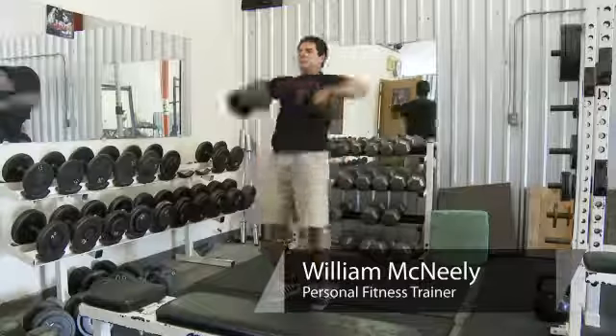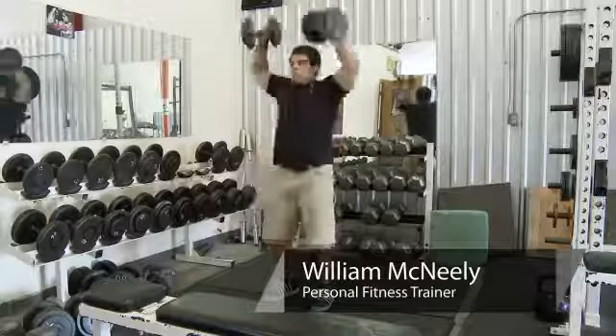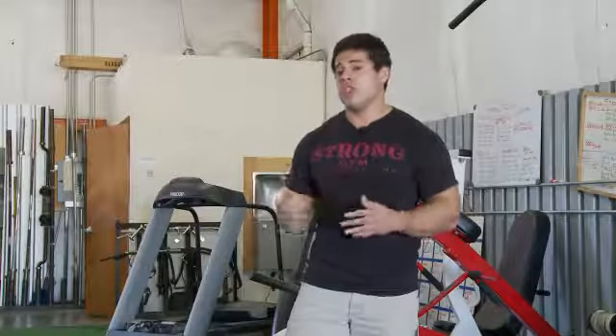Hi, this is William McNeely from Strong Gym and today I'm going to talk to you about how to build clean muscular definition. To build clean muscular definition actually has a lot more to do with nutrition than it does lifting, but I'll go ahead and today show you a variety of different exercises or techniques you can use to help build more of a clean muscular physique.